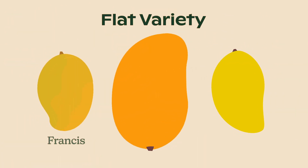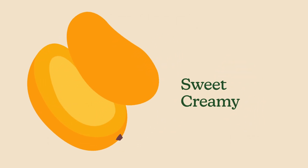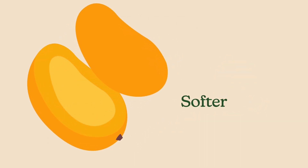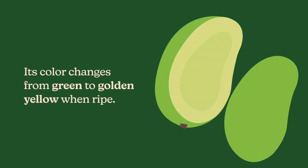It is considered a flat variety, along with Francis and Manila mango. It is sweet and creamy and has very little fiber, making it softer than other varieties when ripe. The firm skin makes it a great variety to handle. Its color changes from green to golden yellow when ripe.